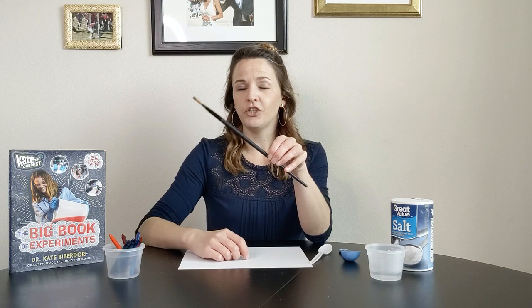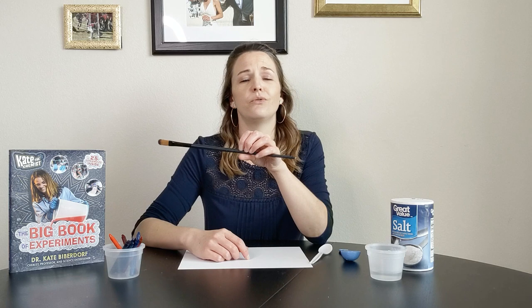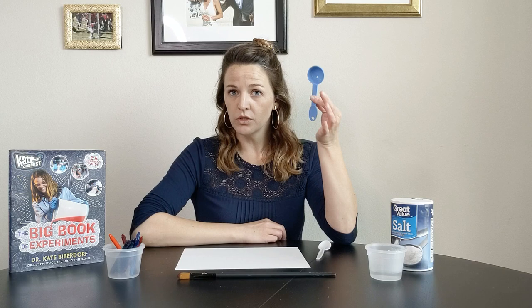For that one, what you need is some crayons. I highly recommend the darker colors, so I like to use my blues and my purples for this one. You're going to need a paint brush, but if you don't have a paint brush you could use anything from like the back of a spoon to even just a stick you find outside — you can be really creative with this. You're also going to need a spoon.